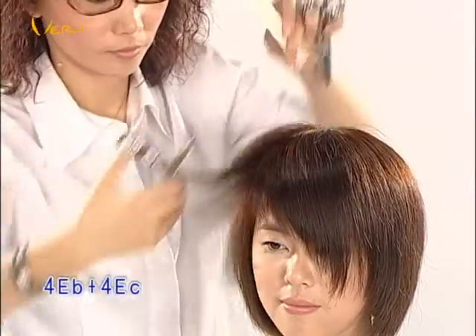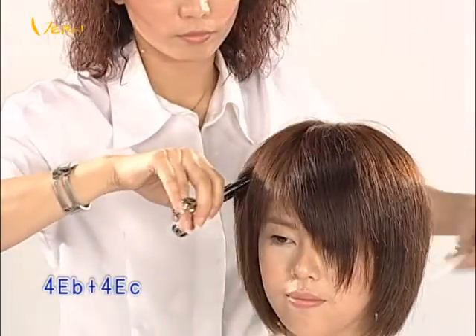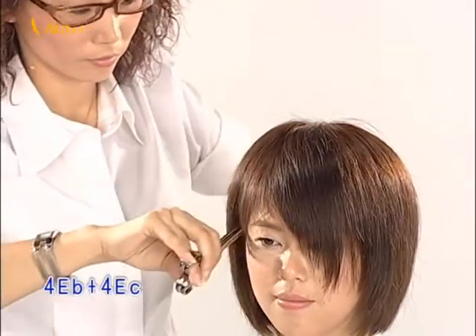Select from 4EA, 4EB, or 4EC according to the client's hair volume to adjust hair volume and create a long-lasting shape.